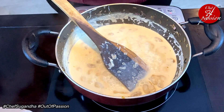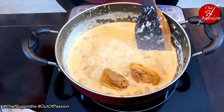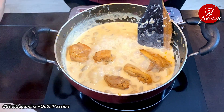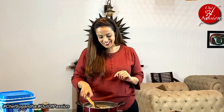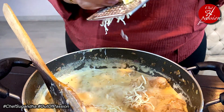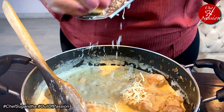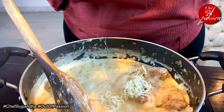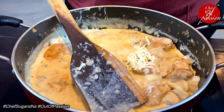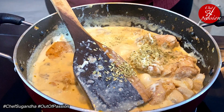Now is the time to add the chicken we had sautéed earlier. Chicken is 80% cooked, so let's fold it in for a few more minutes, then add some cheese and oregano and the dish will be ready to be served. This is about a cube of cheddar cheese. This goes amazingly well with your garlic bread, dinner rolls, or normal multigrain bread. It can be a very hearty meal for your weekdays.